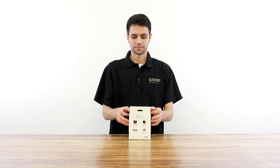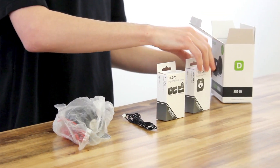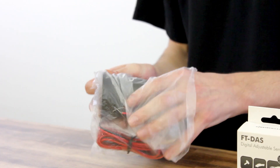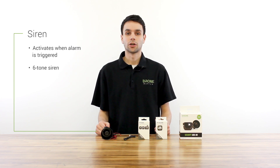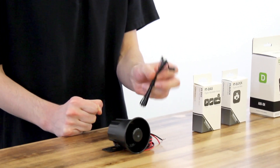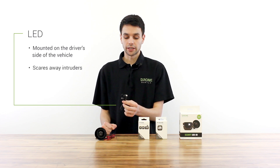Alright, now let's open this thing up. The first thing we got here is the alarm siren. This siren will sound off whenever your alarm system is triggered. This is a six-tone siren that gets as loud as 105 decibels, and that is really loud. The next thing we got here is the LED. The LED is going to be mounted somewhere on the driver's side of your vehicle by your installer. When your system is armed, this blinking LED will be enough to scare away most intruders.